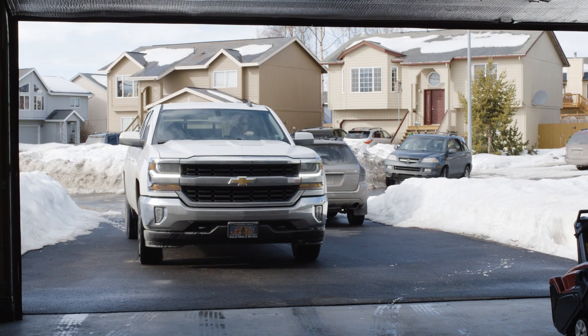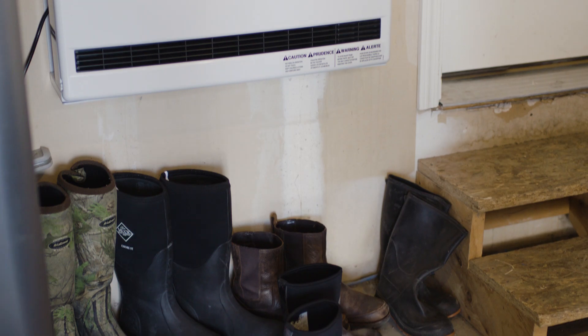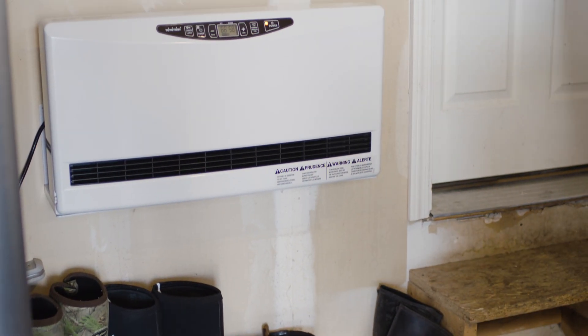I was so impressed with how well the HC-20 was doing inside our home that I also installed one in my garage. My garage is probably one of the coldest places in the home, and risking anything freezing up in there could cost a lot of money.